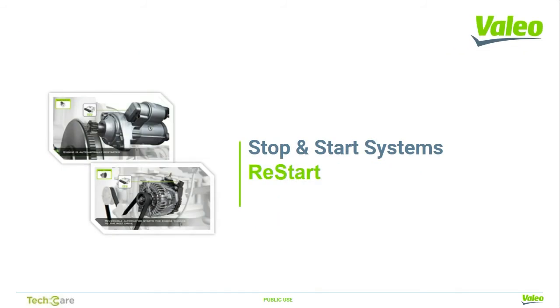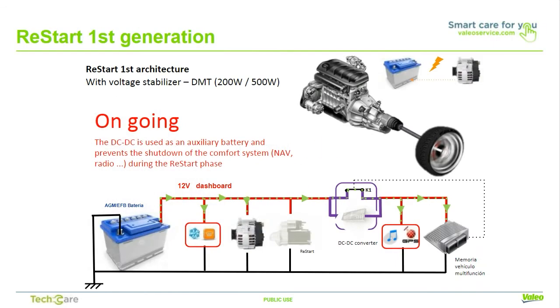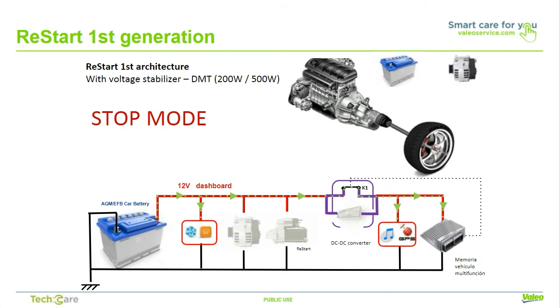Now we'll go in-depth into Valio's reinforced starter, or restart system. The architecture used here is for the restart or reinforced starter system, associated with a specific battery, either an AGM or EFB. When the engine is running, the electric architecture is the same as the standard vehicle. The alternator charges the battery and supplies energy to the ECU and other functions. When the engine is stopped, the car battery supplies energy to all the vehicle architecture like a standard car.